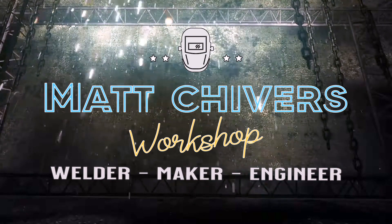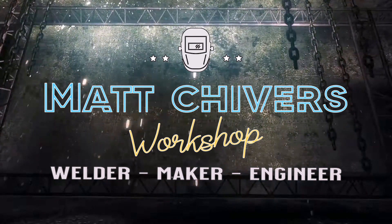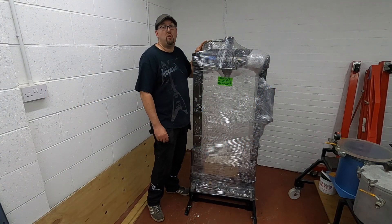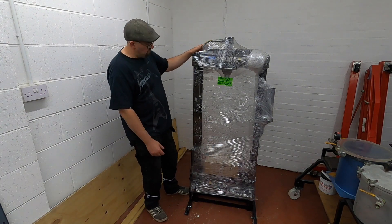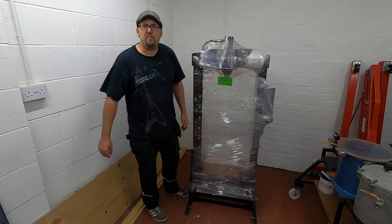Greetings and welcome back to the channel. In this episode we're going to unpack this new toy — I've bought a hydraulic press. Here it is, freshly delivered this morning. We've got it off the pallet, brought it into the workshop, and now we shall unwrap it and have a look at what we've got.